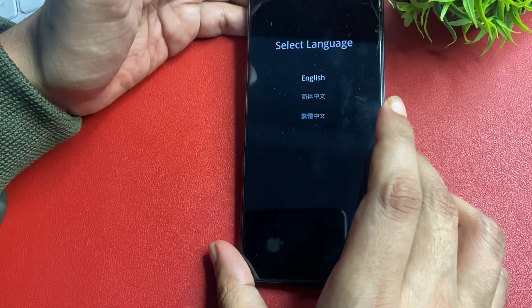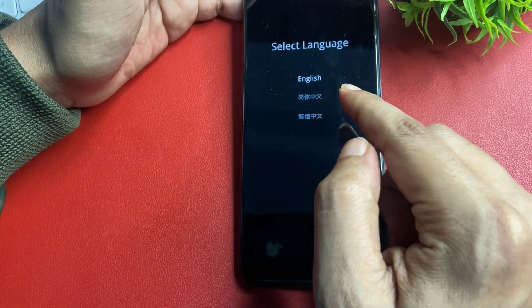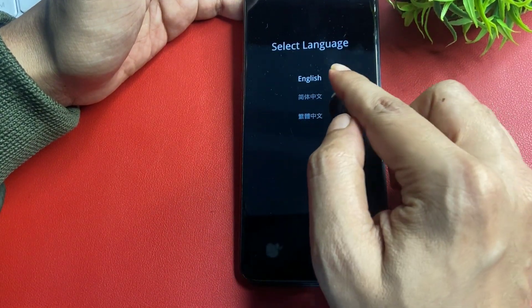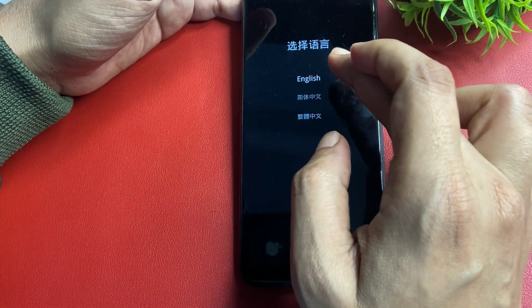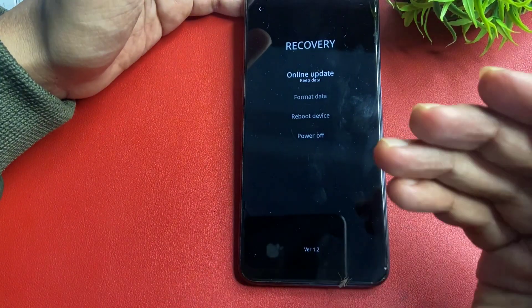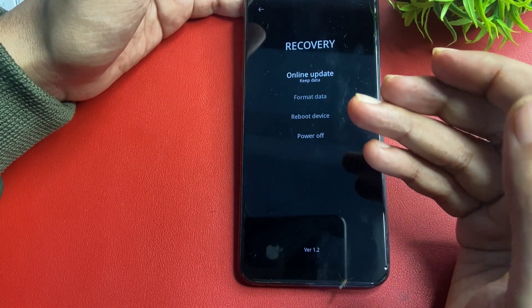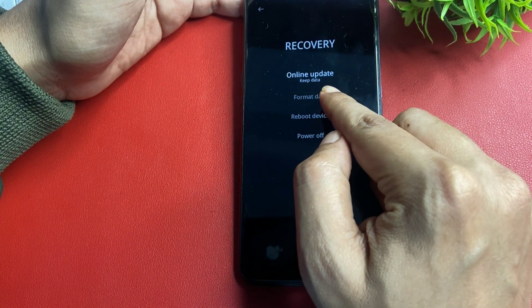Now you can see language options are showing. Select English or your preferred language. You will then get four types of options: online update, format data, reboot device, and power off. Simply go with the option of format data.